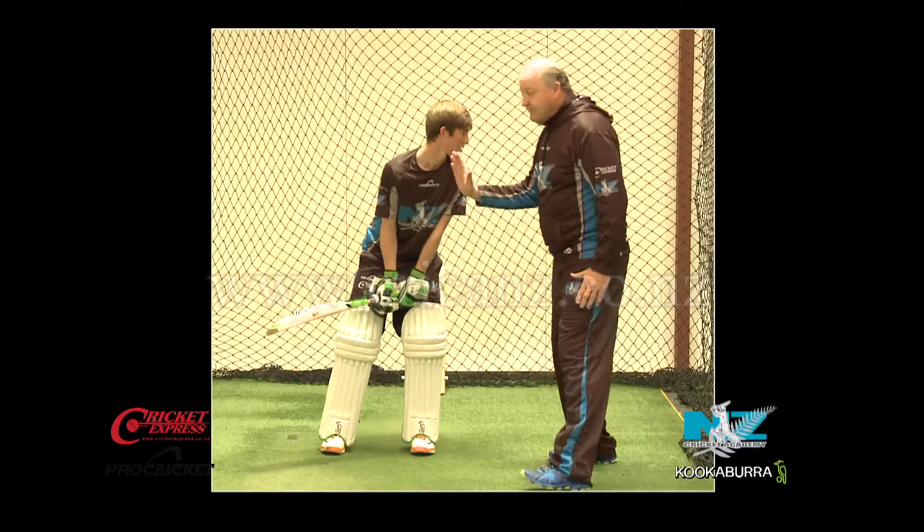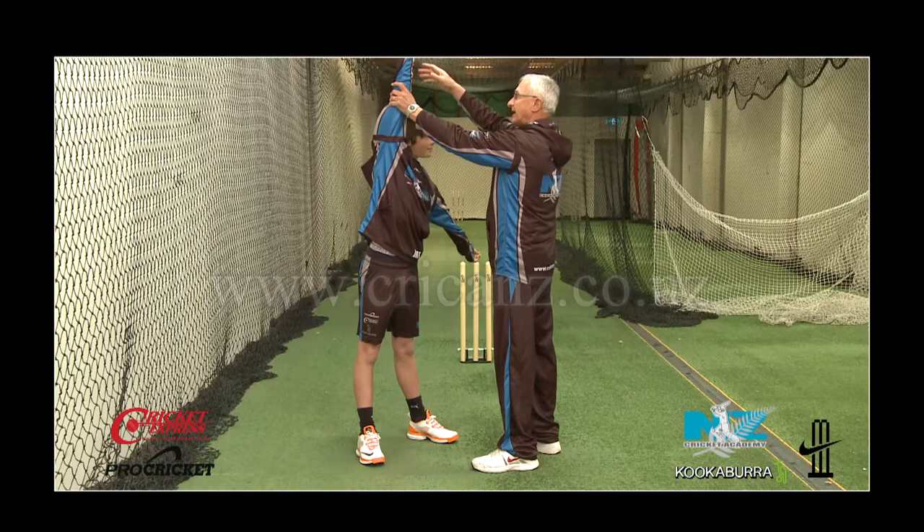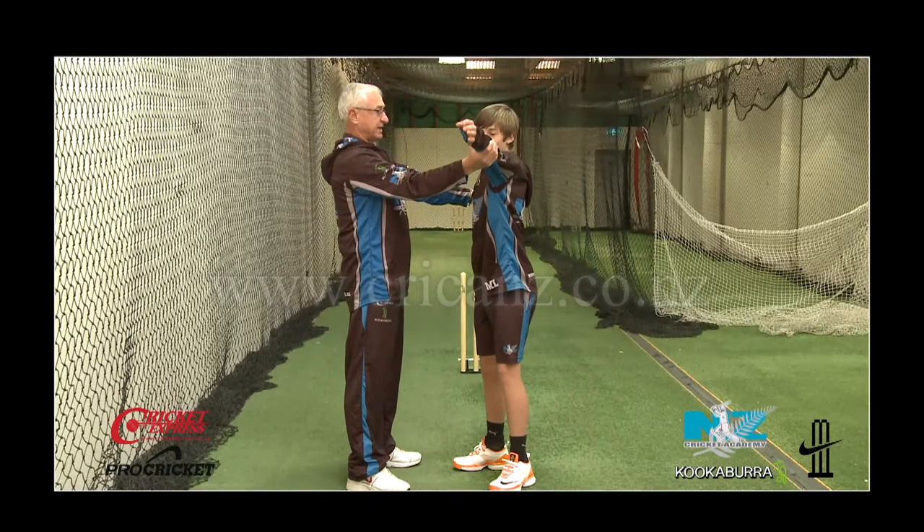We're just looking for a slight forward shape here, so the head is just over the front foot, not in front of it. Arms working together, feet apart, arm touching the air and as they let the ball go, take one step. Let's do that front on — feet apart, head still, arm up.